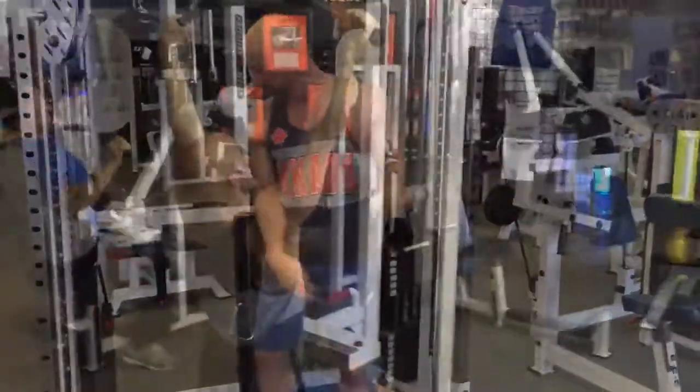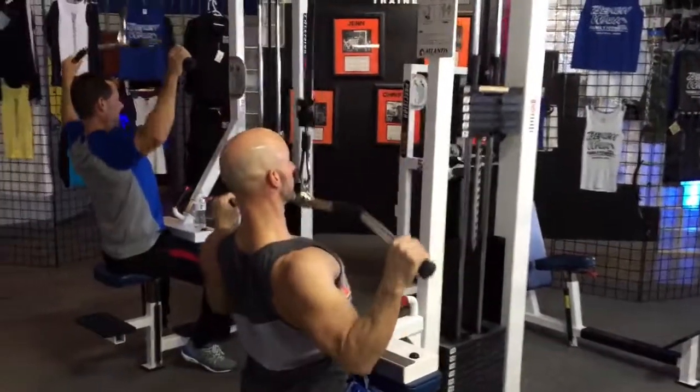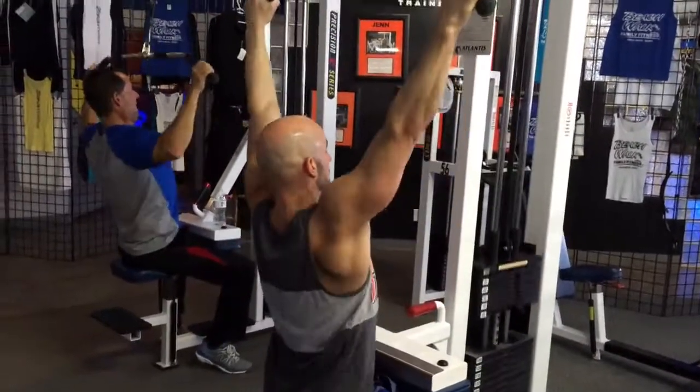Nice controlled movement throughout every set. Get a good stretch — you don't need to overstretch here. Make sure you're keeping the tension on the pecs and engaging those pecs before you push that weight forward. I'm thinking of squeezing those elbows together, not just the hands, really pushing that upper arm against the pecs. A total of four sets: 55, 45, 35, 25. That's it — time to move on to our back exercises.